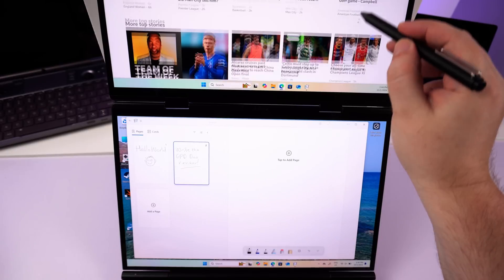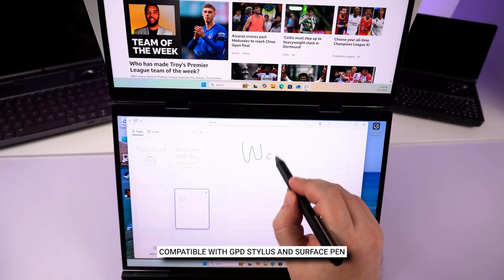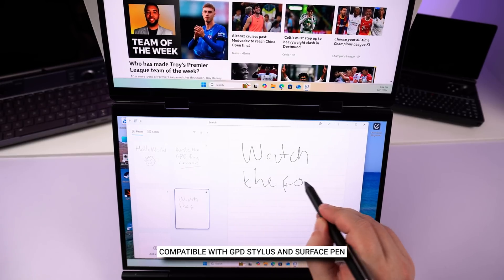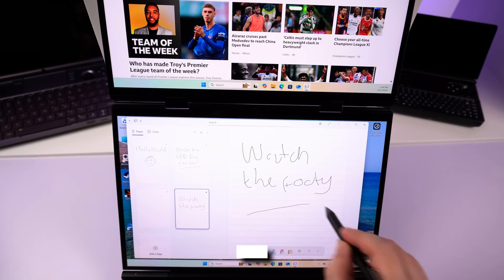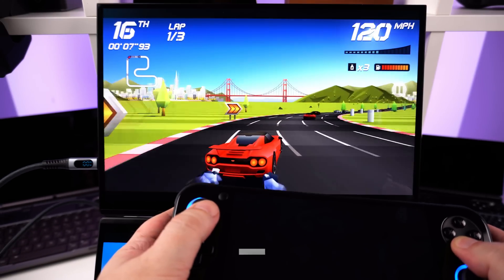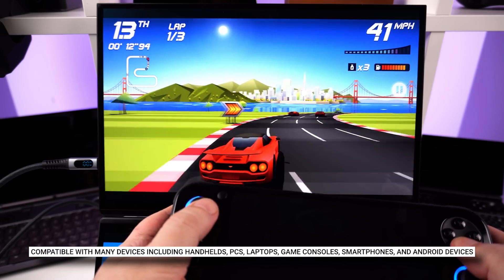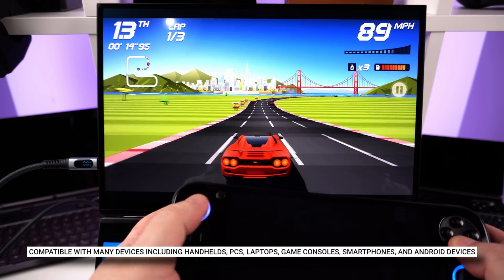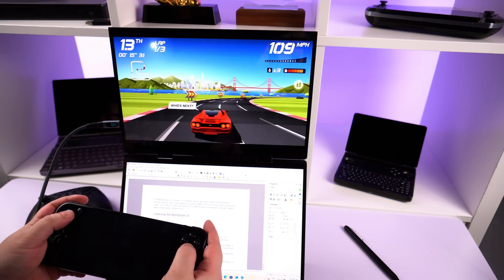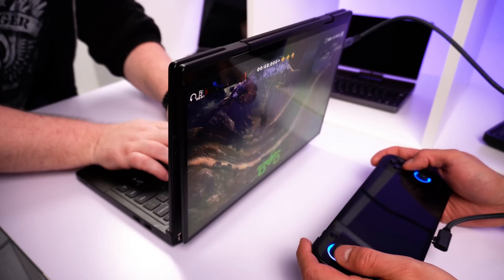Both displays are compatible with the GPD stylus, which has 4096 levels of pressure — designers will find the dual displays with stylus support very useful. The top display also supports video input via USB-C, so you can use devices with USB-C video output such as gaming handhelds, laptops, mini PCs, and phones on the top display. You can still run Windows on the bottom display, and you can also use the top display whilst the Duo is switched off.